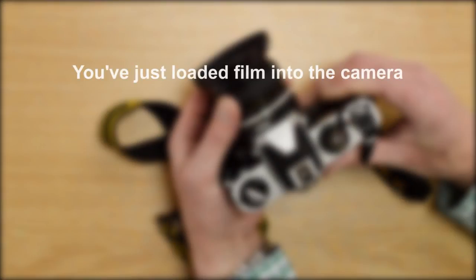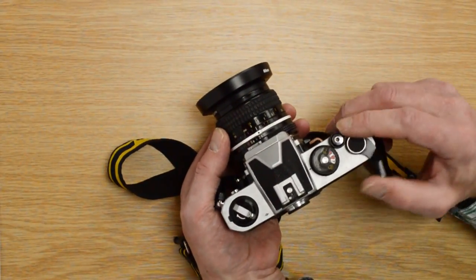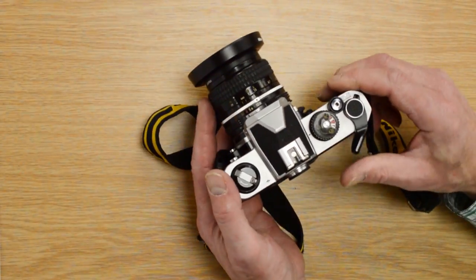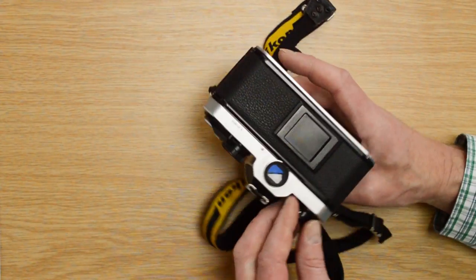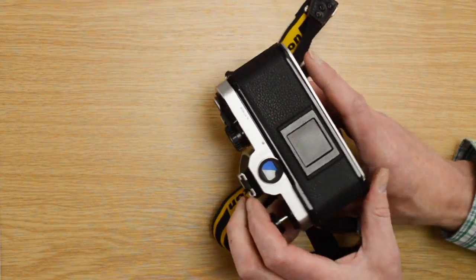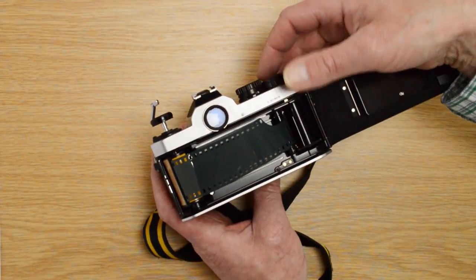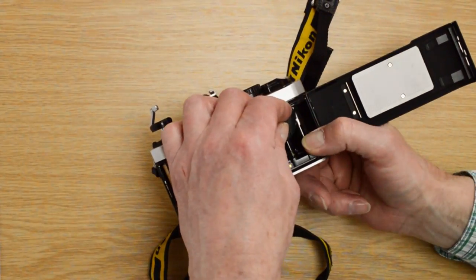A good indicator that the camera is properly loaded with film is the rewind handle here. The advance lever is wound three times, but if you watch the rewind knob you'll see it's not rotating as it should. If you've only just loaded the film, then it's probably not attached to the take-up spool on the right-hand side. So open the camera back — and here you can see that although the film leader is pulled across, it's come undone from the take-up spool. No harm done.